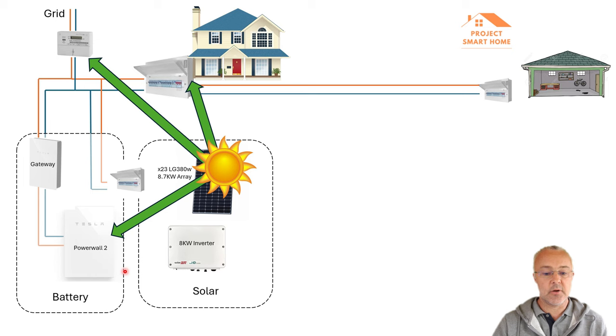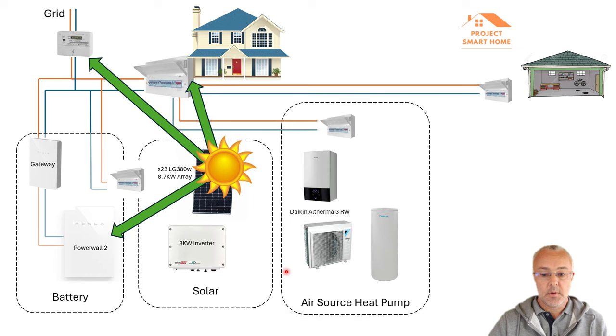We ran like that for a good year or so. And when I go into the detailed videos I'll plan to show how much that cost and the savings made at that point in time. So back in February time — and we're at end of August now — I had a Daikin air source heat pump installed, the Altherma 3RW.